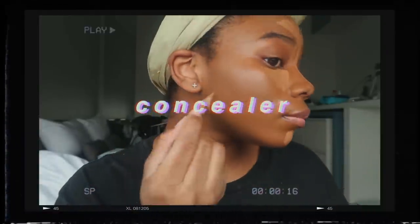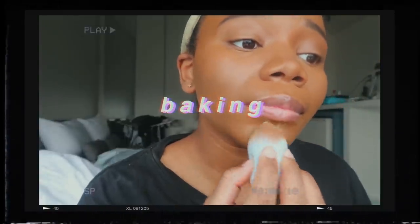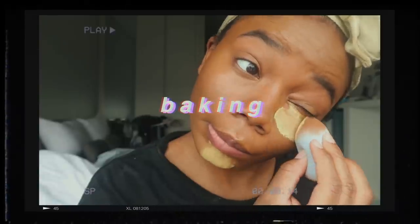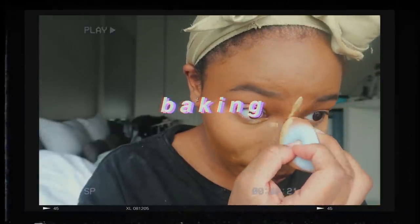Now that I am looking like a delicious golden luxury brownie, I am going to add a little glaze with my LA Girl Pro Conceal and highlight all the focal points on my face. I like to use the same brush I use for my foundation because it helps blend the concealer a lot better.